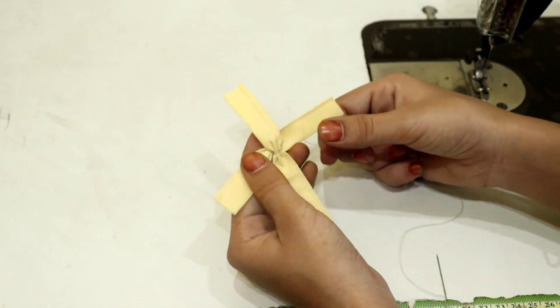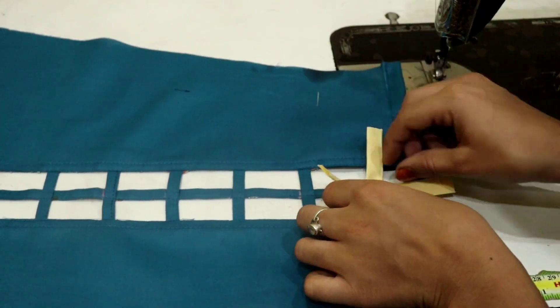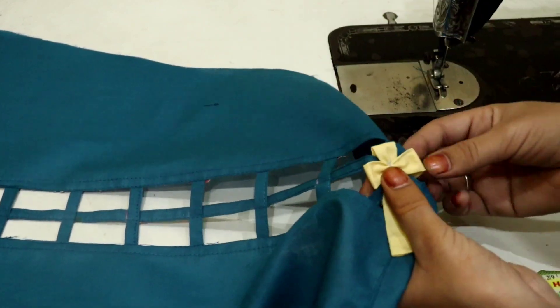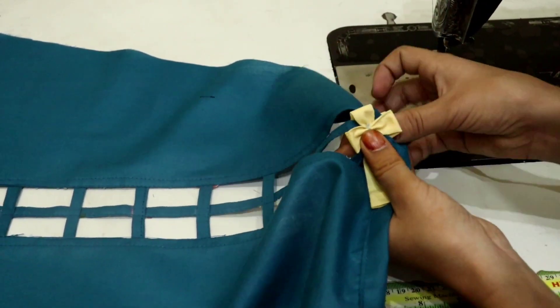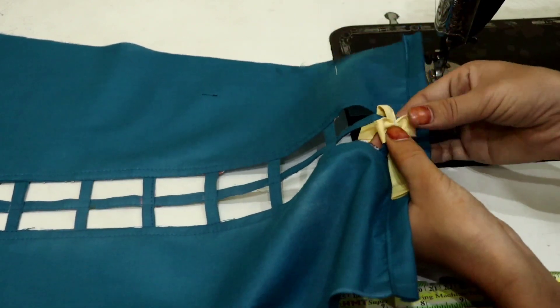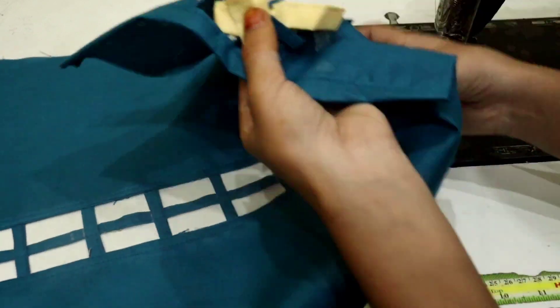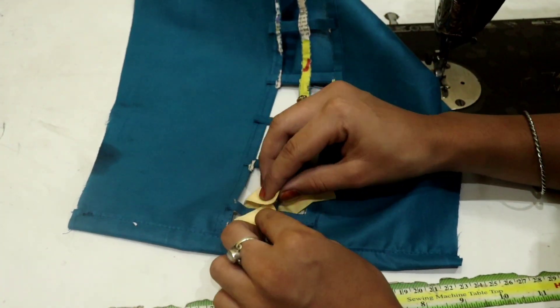You can see the fabric strip on the back side. I want to make a look like this, so you need to put a flower in this way. We have to make a flower in this way. I will show you how to make a flower in this video — apply the same process and this flower will be ready in a beautiful way.